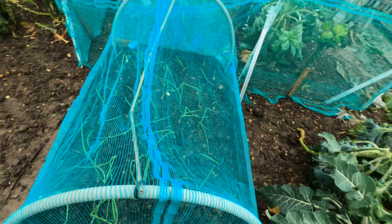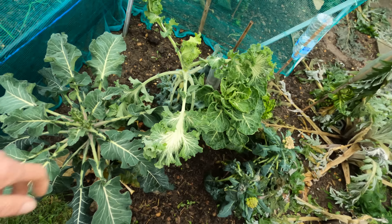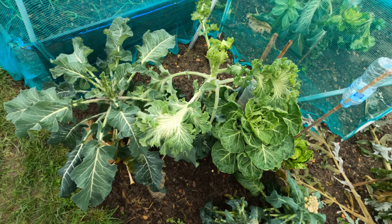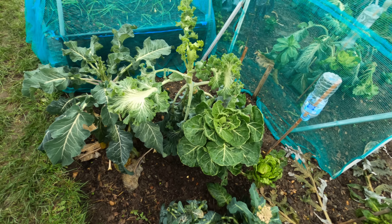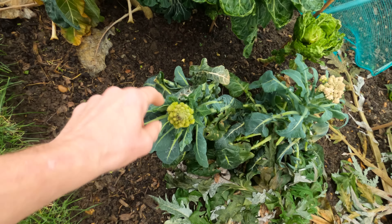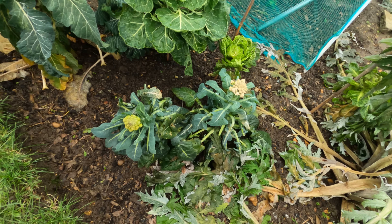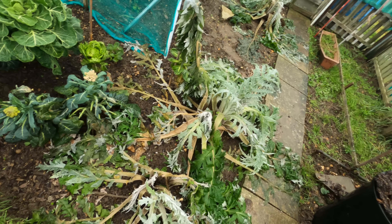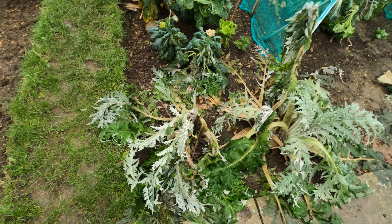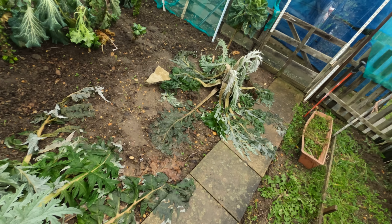Onions doing all right in there — flopped over a little bit but they should be all right. Portuguese kale, again taking a bit of a battering, but we'll leave it — it may perk back up again, you never know. Two little Romanesca cauliflowers, and I do emphasise little. I may pick them off and take them — I don't think they're going to get any bigger now. The artichokes, which were doing brilliantly the last time I was over here, have been hit bad with the frost — absolutely devastated. So they'll need tidying up at some point.